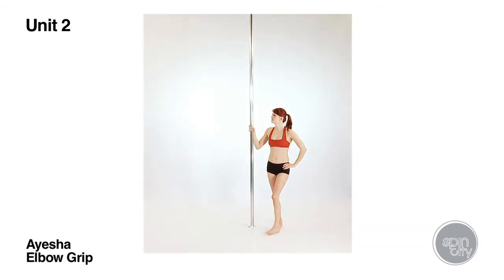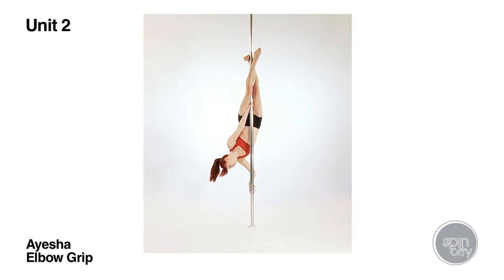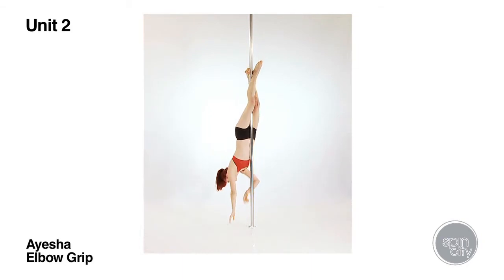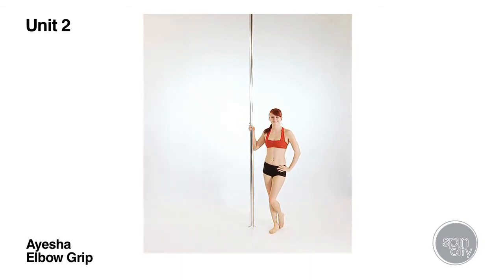Start to teach this move from the flower position when students have slid the legs down the pole over the top hand and opened the knees. In an elbow or forearm grip it is vital to have distance from the pole to create the push-pull grip on the top arm. This is why the prep using the caterpillar position is really important.